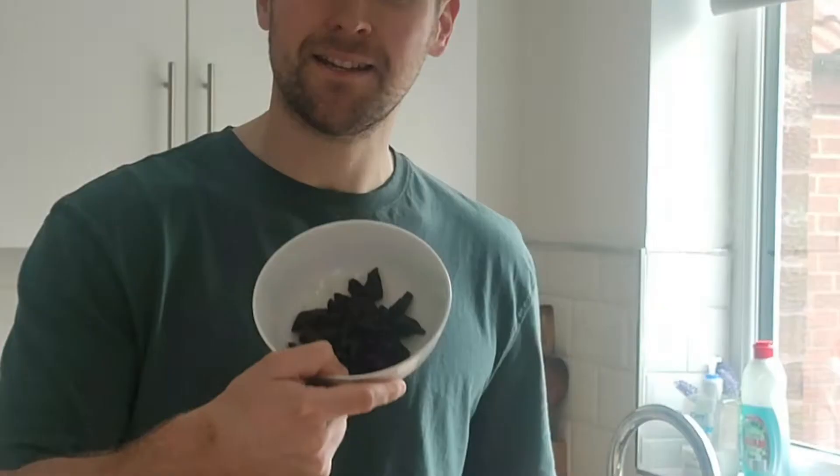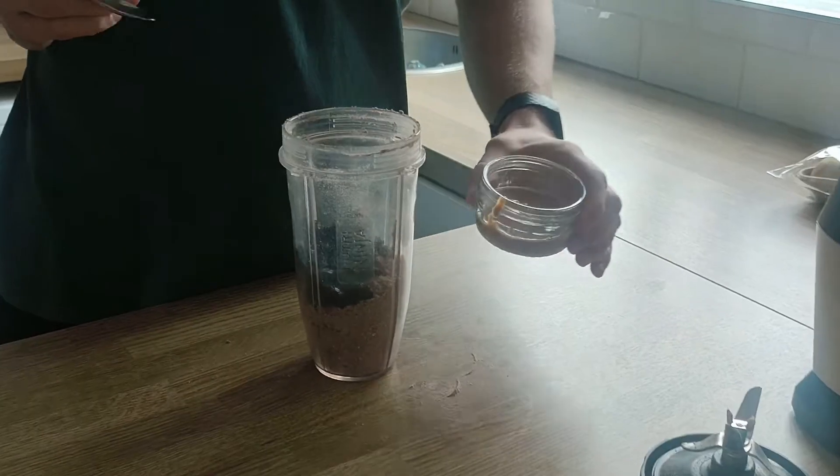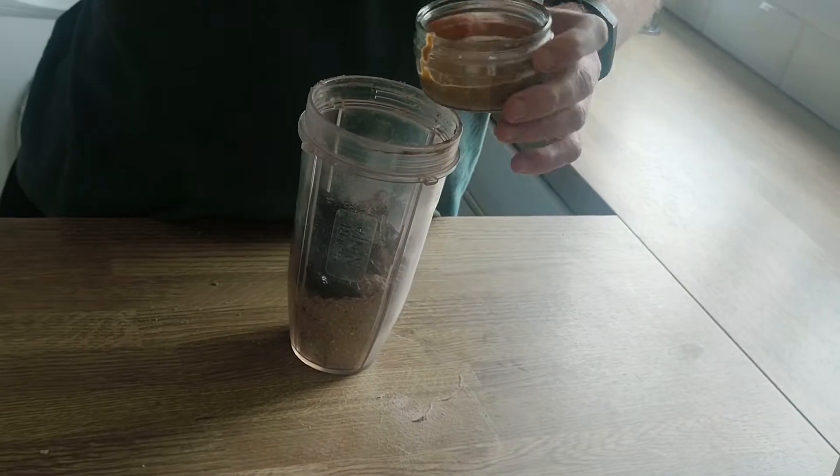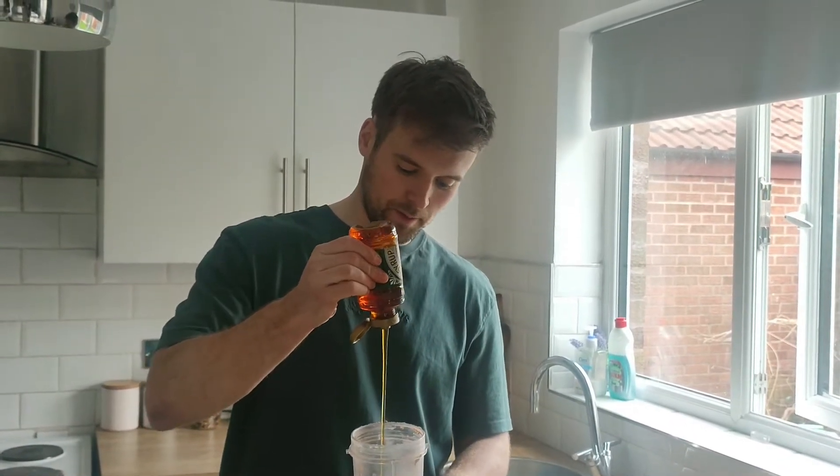I'm going to add the moist ingredients to that. Those are 30g of pitted prunes, going in roughly chopped. Then I'm going to add 30g of smooth peanut butter. I'm going to add a little squeeze of golden syrup — about a tablespoon — just to sweeten it up a little bit. Blend that up.